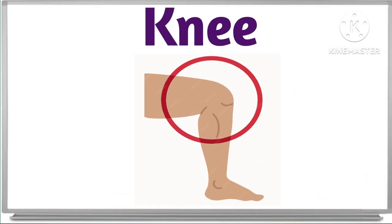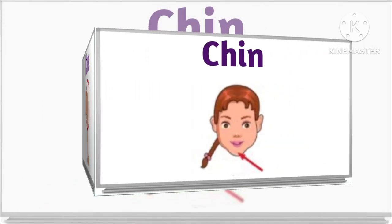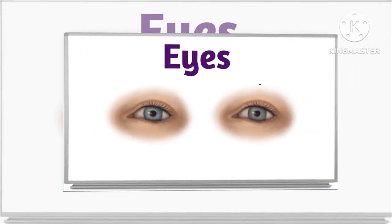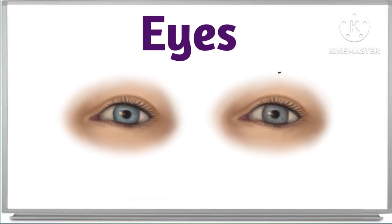What is this? This is knee. This is knee. This is chin. Yes. This is chin. And? This is eyes. Eyes. Very nice.